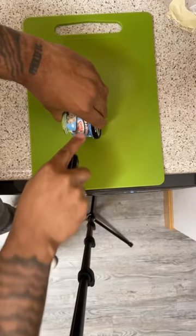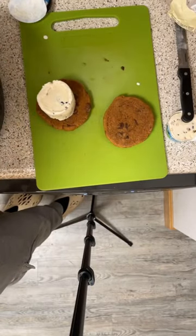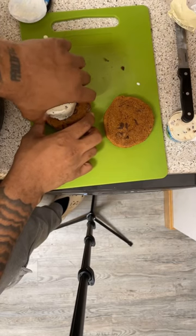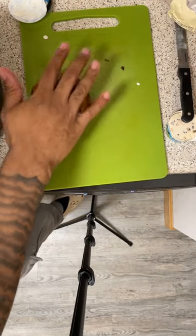Then I took half a little pint of Ben and Jerry's and cut it right in half. Then I proceeded to put that half right in the middle of the store-bought cookies. Boom. Took the other cookie right on top and smashed that joint together.